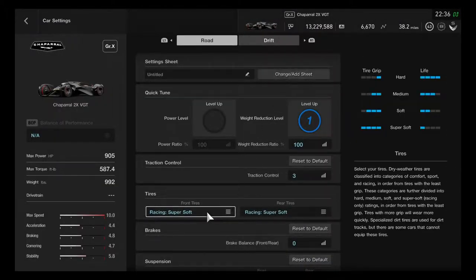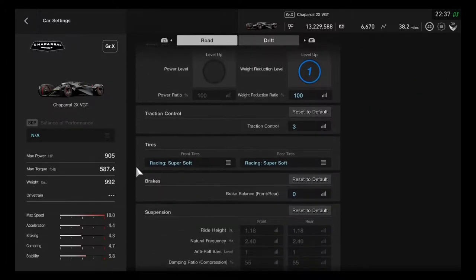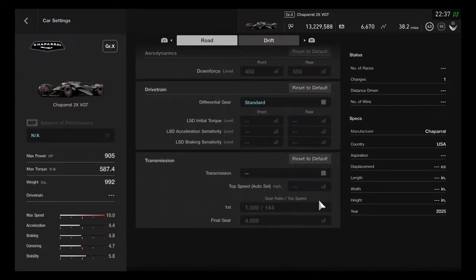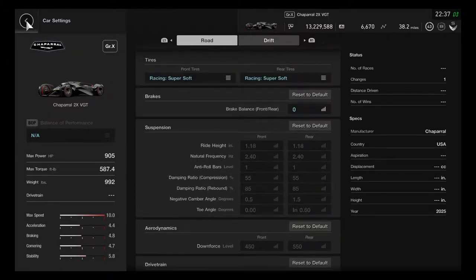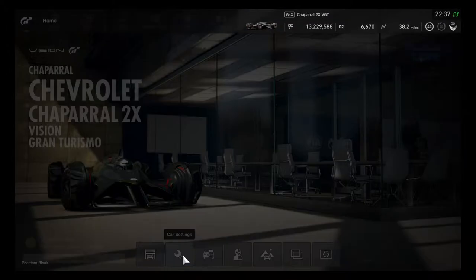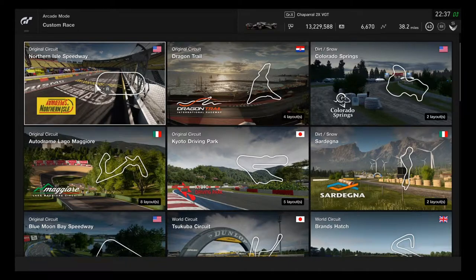Let's check the performance. The max horsepower is 905, max torque 587.4, weight 992 pounds, and the drivetrain is unknown. It also has a single transmission gear, and the max speed is perfectly maxed at 10. This is going to be excellent for a one-make race with only two cars.